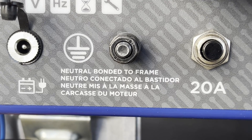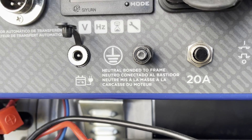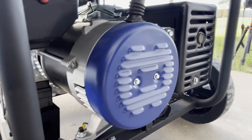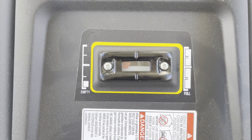There is a label that says neutral bonded to frame. Because I'm going to be using the generator to power up my house, I'm going to convert it to floating neutral. I'll be doing some electrical work that I'll show you later. On top is the gas tank — 6.6 gallon — and it has a fuel level meter.